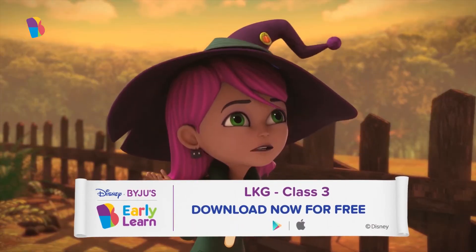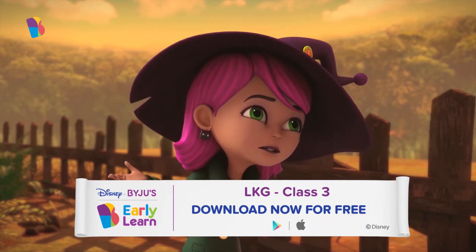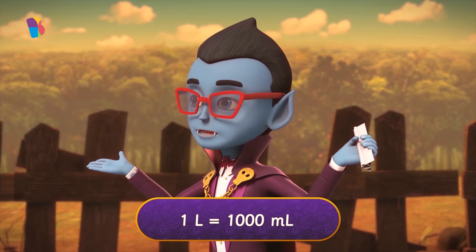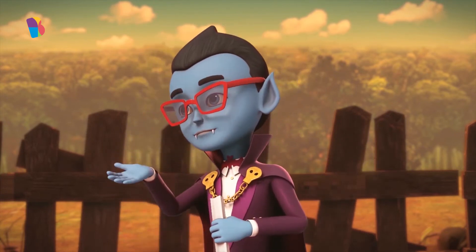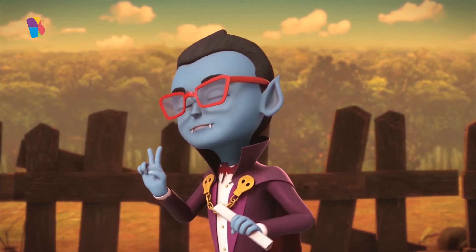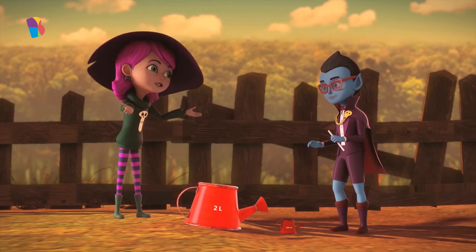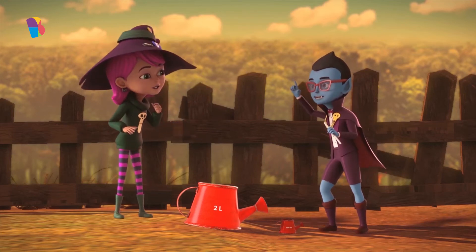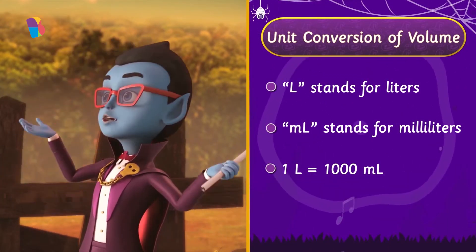Liters. Milliliters. These words sound so similar. Are they connected in any way? They are, Jinx. One liter of water is equal to 1,000 milliliters of water. That's almost 1,000 drops of water. So, according to Frank's note, the purple bloomers need 2,500 milliliters of water. But how do we fill that much water using these two cans? Let me explain, Jinx. Now, one liter is equal to 1,000 milliliters.